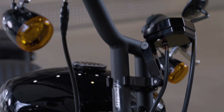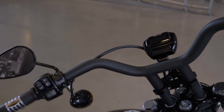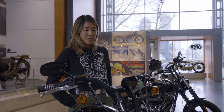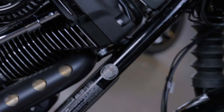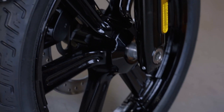I just thought it would kind of clean up the front end here. It's got Krauss gauge relocation. Krauss is a very reputable company that a lot of people purchase these aftermarket modifications from. Just keeping it modern, but paying homage to the history of Harley-Davidson — and this is what we ended up with.